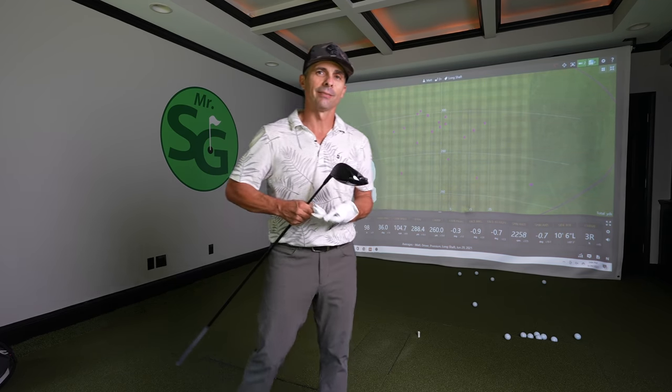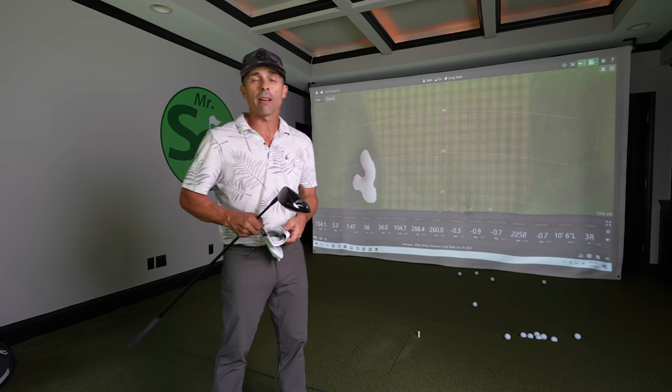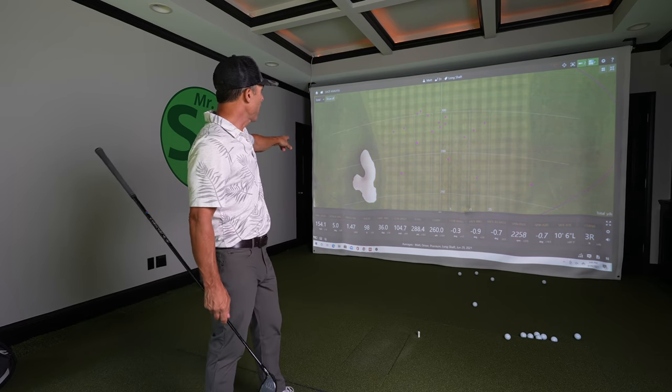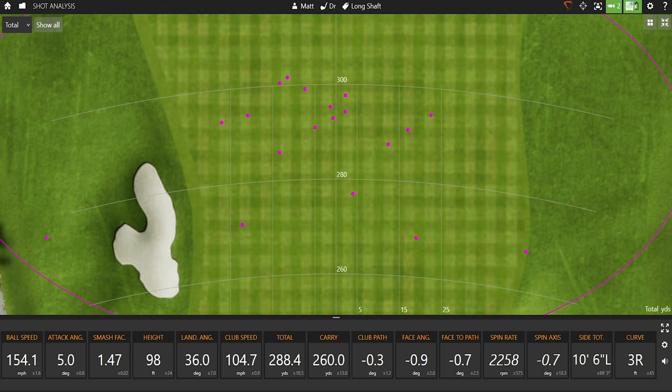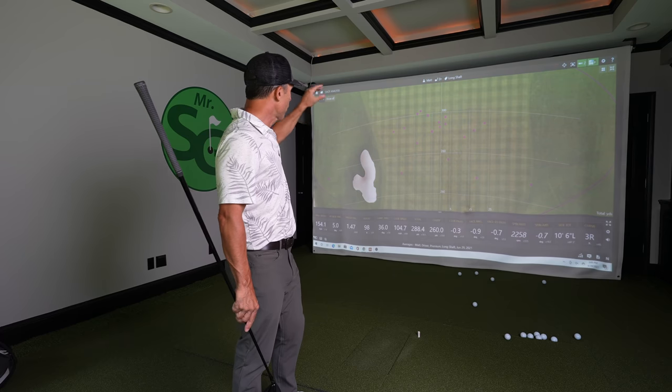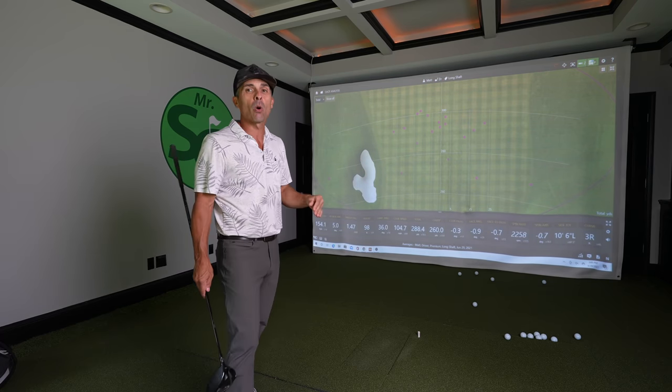Now the long shaft — what do we got? Again, 19 drives; a few didn't register so I had to keep hitting, but 19 registered. One missed the fairway — I missed left of the bunker. That snap hook kind of gets me. My miss was a little bigger with the longer shaft, with one on the edge. My average distance was 288 — so with an inch and a half I got three yards more on average. Average carry was 260. Average club head speed was 104.7, with a couple up around 106 miles an hour. Two drives looks like went over 300. Average smash factor is 1.47.